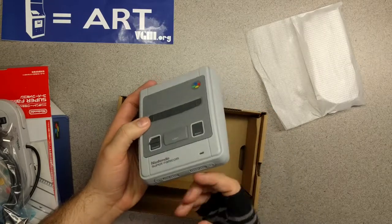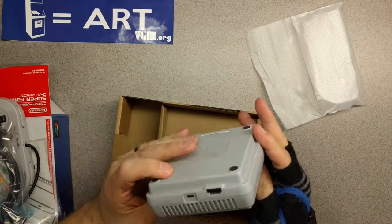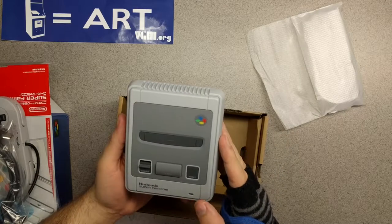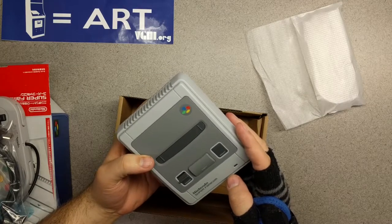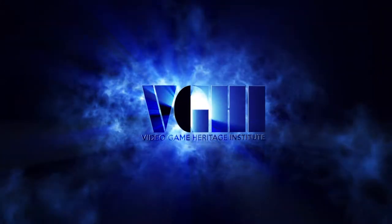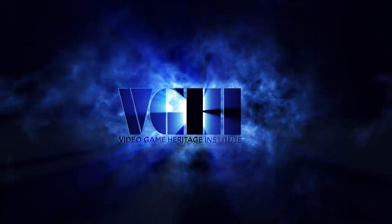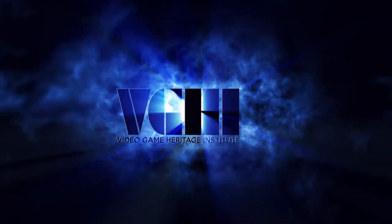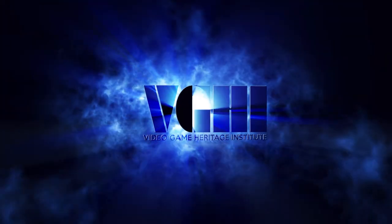It seems a little off, but I suppose pulling the front panel off to stick your controllers in looks a little off too, so you get what you get. Super excited about this. We will be posting a video of gameplay and checking out all the games, so look forward to that. Thanks for tuning in. If you liked the video, click like. If you like what we do on this channel, subscribe. The Video Game Heritage Institute is a 501(c)(3) nonprofit organization preserving the cultural heritage and promoting the arts of video games. Donations to the organization are tax deductible in accordance with IRS guidelines.